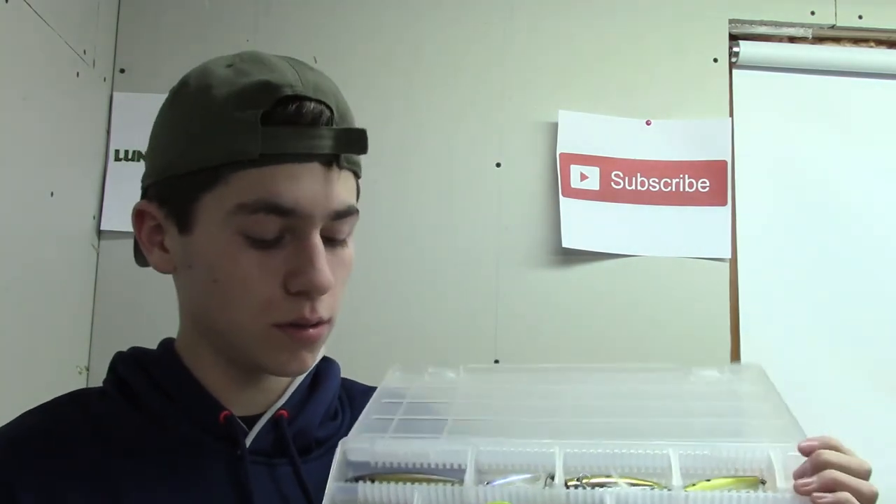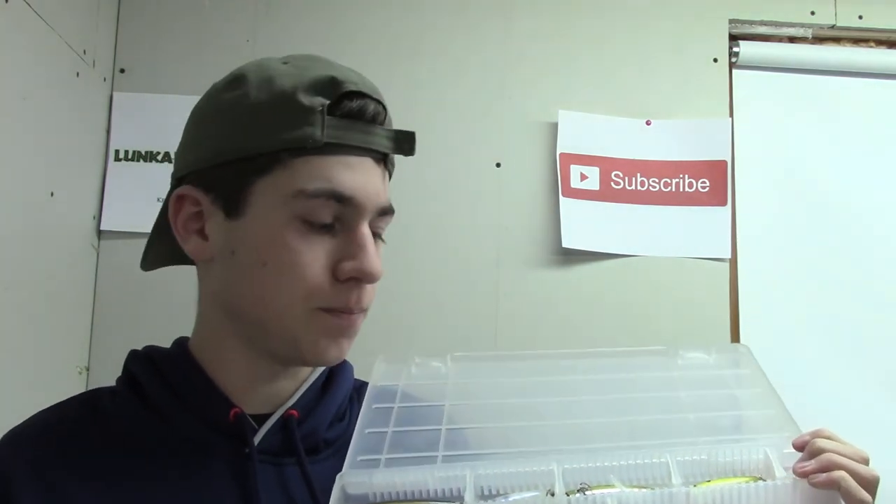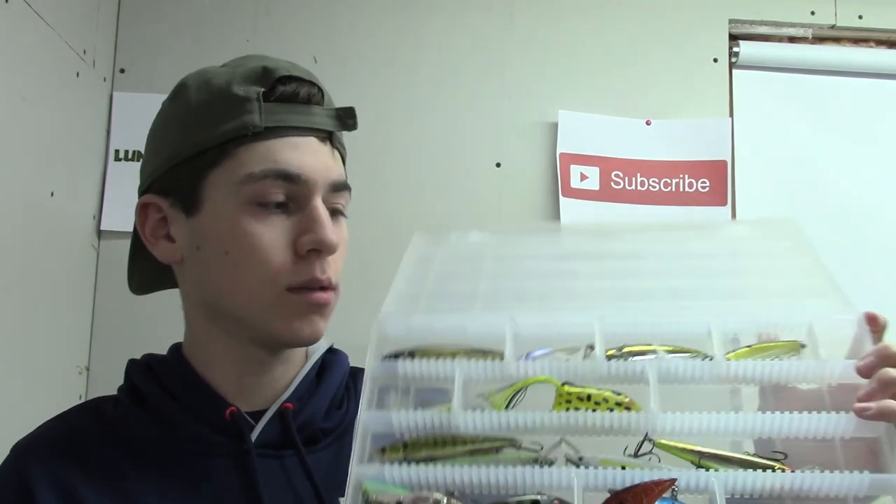The next thing I use them for is crankbaits and topwater — stuff like that. They hold your stuff really well. This is just some crankbaits here. I'll have the link in the description where you can purchase those. You can get them at Bass Pro, but Tackle Warehouse is definitely cheaper.